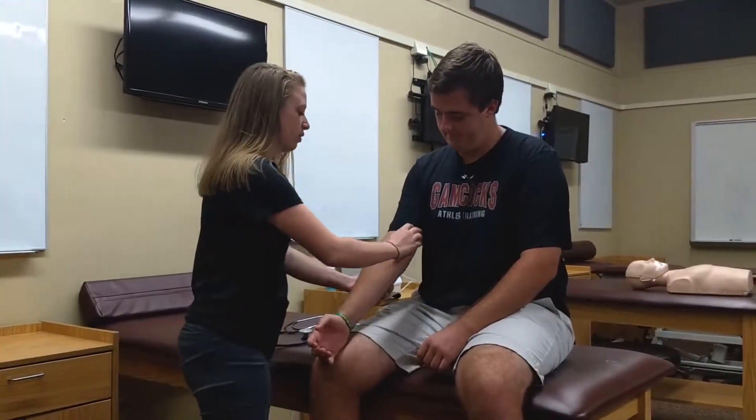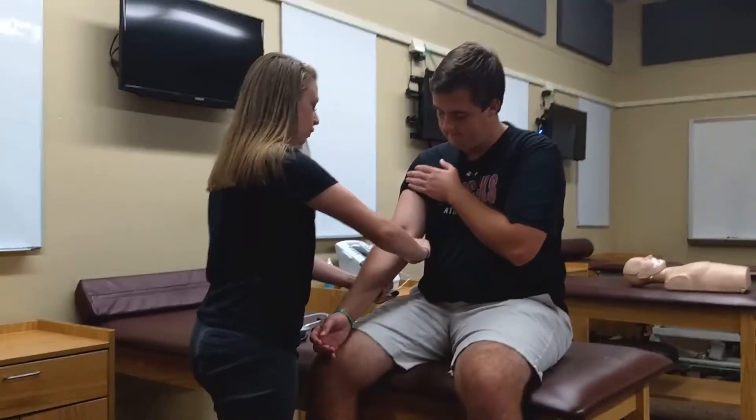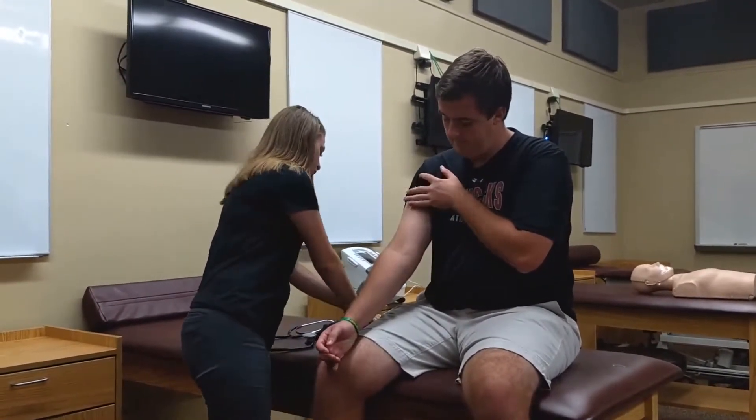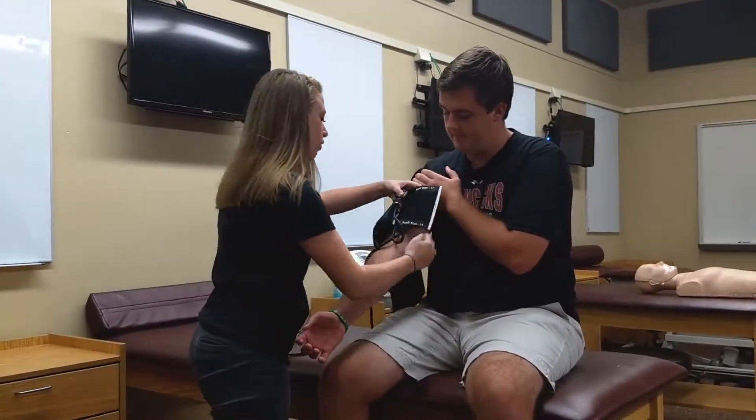First, you're going to find the patient's brachial artery. You should feel a pulse, and then you're going to position the artery mark on the blood pressure cuff over this pulse.